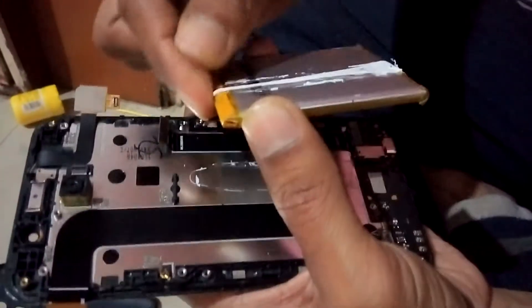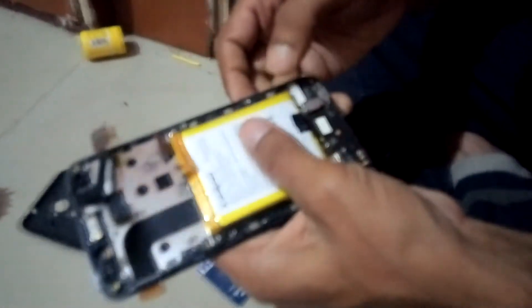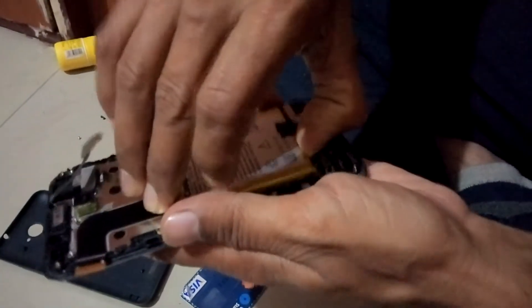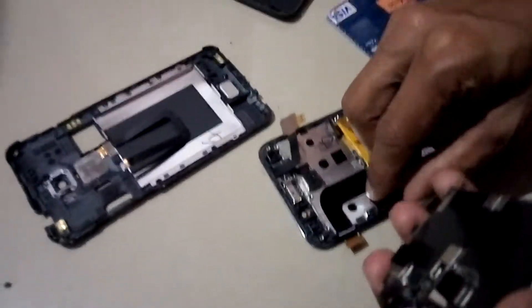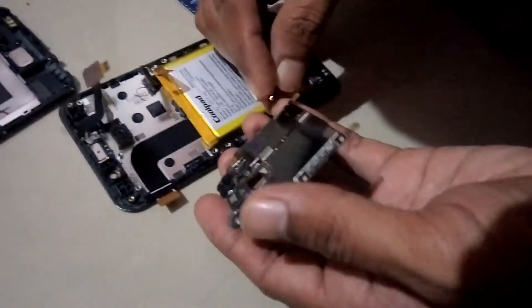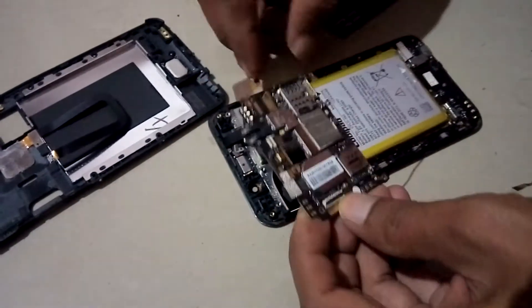I'm trying to adjust this but it keeps going down again and again — I cannot host it properly. Look at how it's going down automatically. Okay, it's time to place it back on the panel. My recording phone battery is at 15%, but let's continue. Now it's time to host the motherboard — make sure it is in the right direction on the panel. There is one antenna cable — just place it on the back of the panel where it was previously.